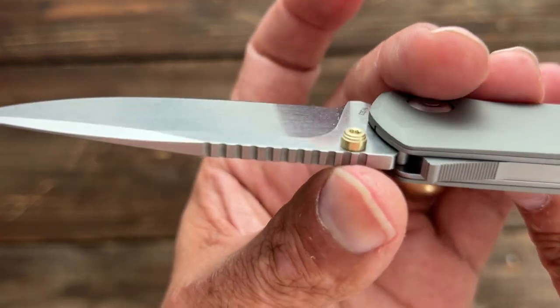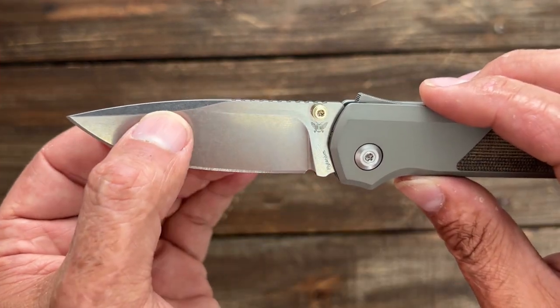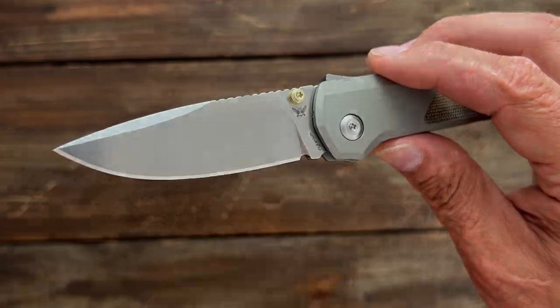Dual thumb studs — they're anodized titanium studs that are the same ones that fit the Benchmade Bugout. You have a decent height flat grind that's not super thin behind the edge, coming in around twenty-three thousandths behind the edge. So let's see how it performs.